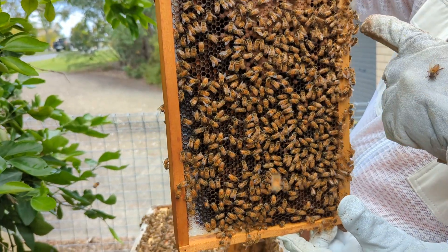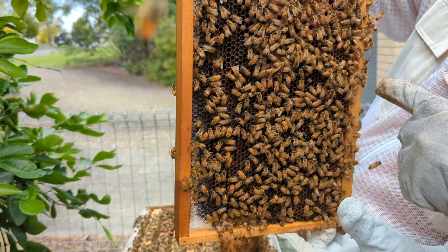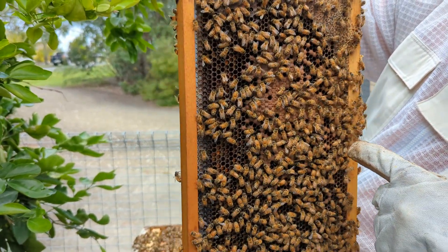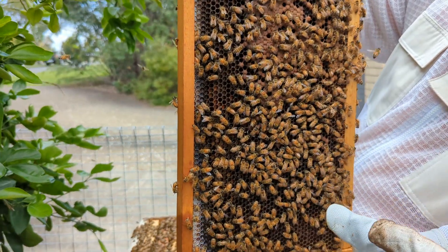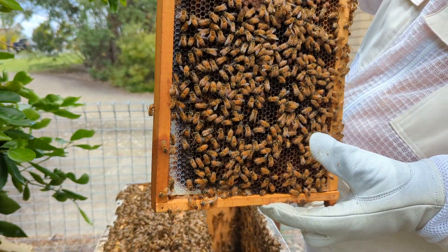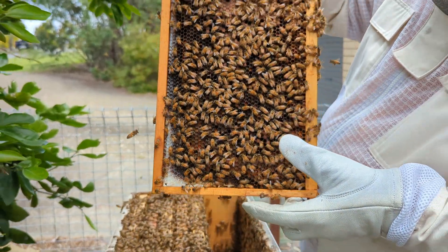Up here, below your fingers. Down, down. About there she is now. Oh, there she is. Just there. Yeah, that's the blonde one. Is that the blonde one? Is that her? No. Okay. It's a very small queen if it is her.